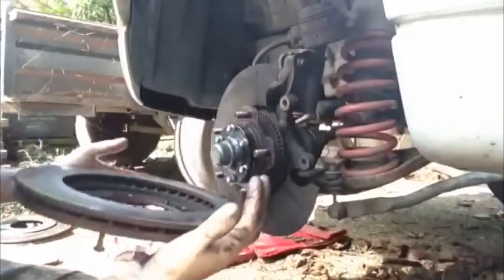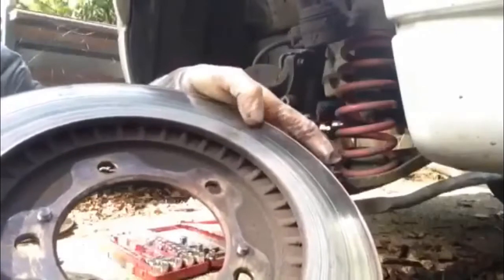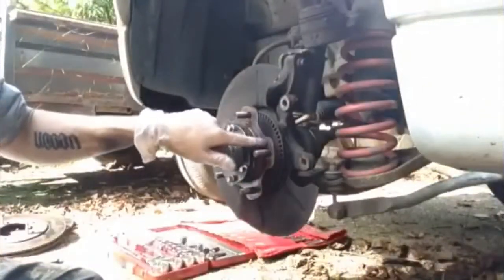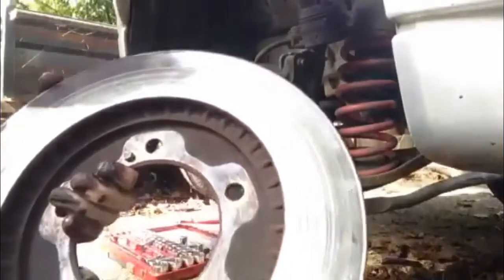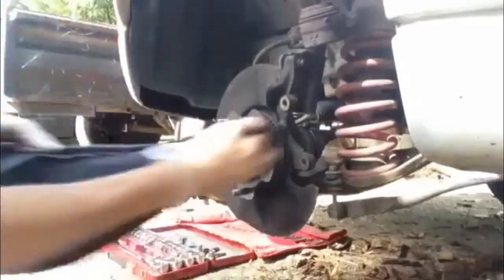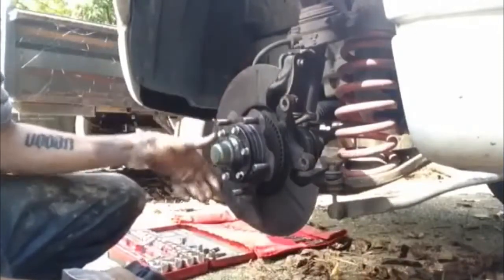There we go. The back of that disc is absolutely shocking — it was chewed to pieces, which is why I'm replacing it. Now I need to clean this surface off as well. You can see the back of this — it was basically just surface rust that made them stick together. So that's essentially ready for the new disc to go back on. I want to clean a lot of this brake debris off the back as well.